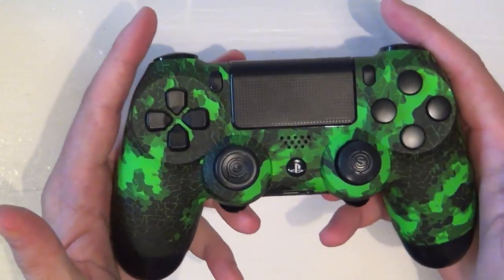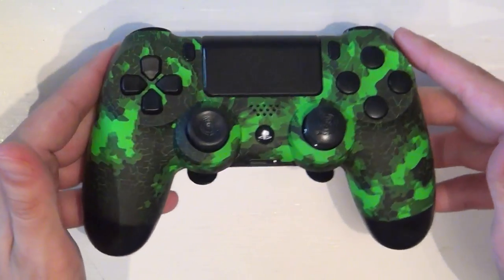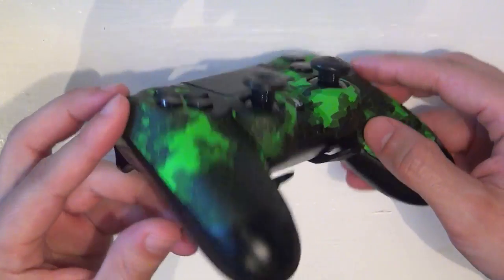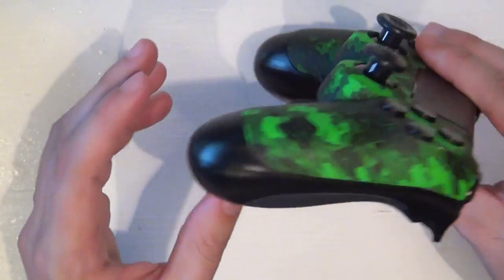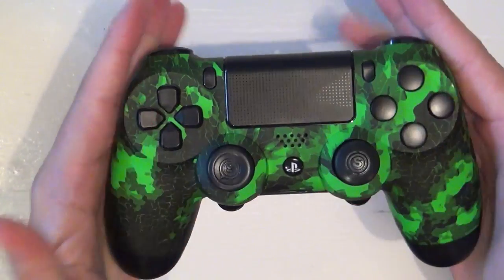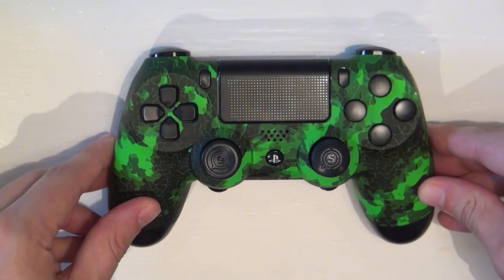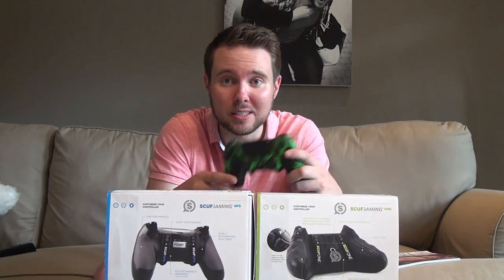As a DualShock 4 controller goes, this is just basically controller porn right here. It's a great controller, highly recommend it. It really is — everyone should have one. Very happy with the DualShock 4 Scuff controller, and she's definitely the prettiest girl at the dance.